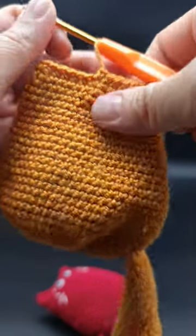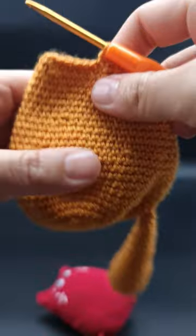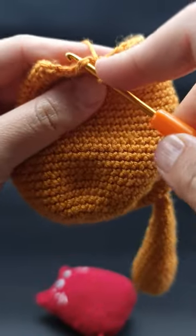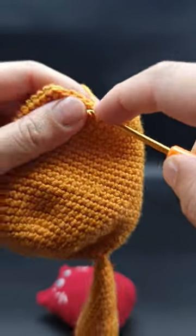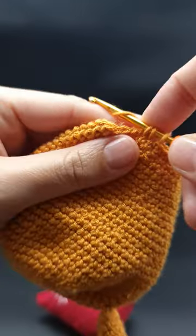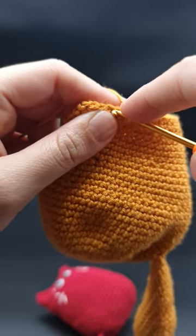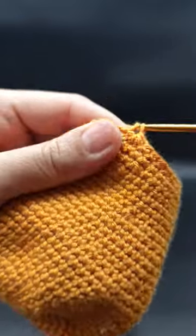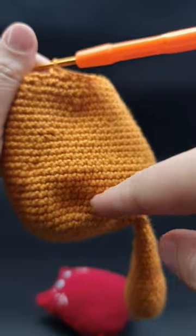If you are still struggling with the ugly decreases in your crochet amigurumi project, then you must stop making the decrease by going to both loops and making it this way. All three — or sometimes skipping a stitch and making another decrease. All of those methods make your work look ugly and create holes.